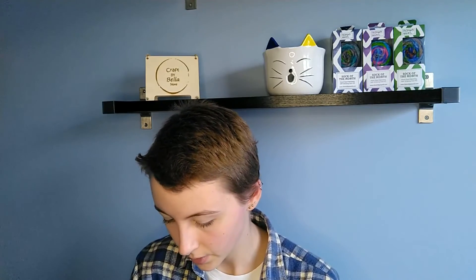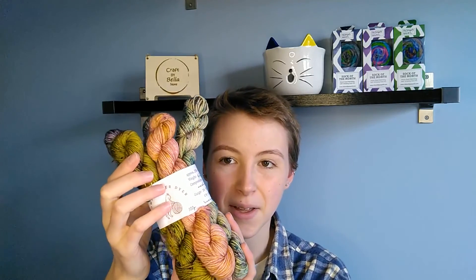The base this is on is her everyday sock base which is 80% Aussie superwash merino and 20% nylon. It's a 4-ply fingering weight and just really gorgeous colours right through there. I'm really happy with this purchase.